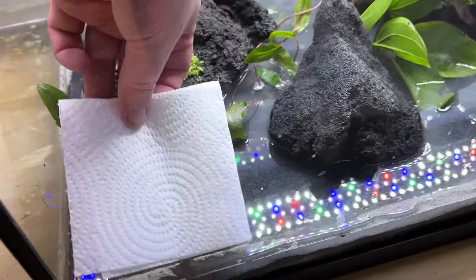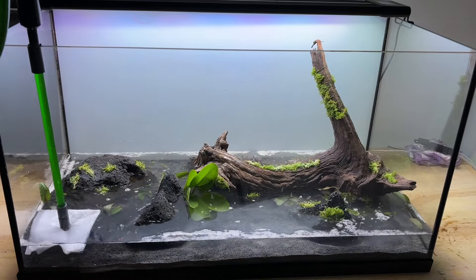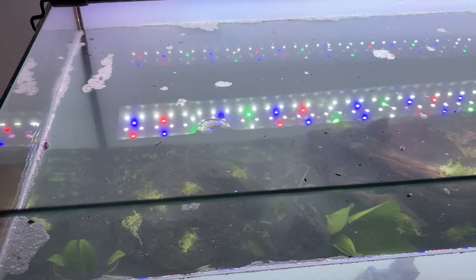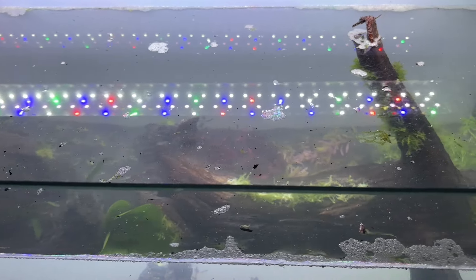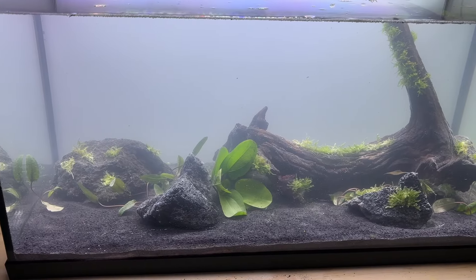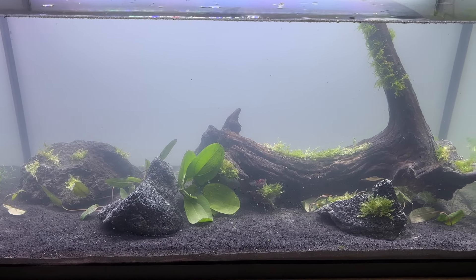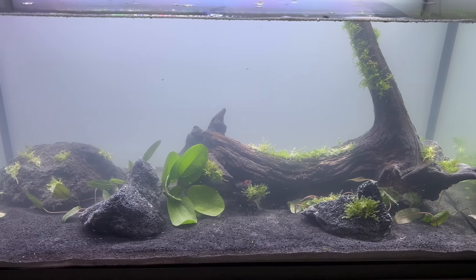I added some tissue to act as a protective layer for the substrate and filled the tank with water. It was still cloudy but nowhere near as bad as the initial fill, and thankfully the cloudiness faded within days. This is what the tank looked like at this stage — the crypts looked really bad and I was actually worried they might not make it.